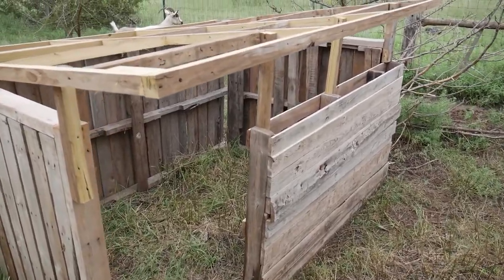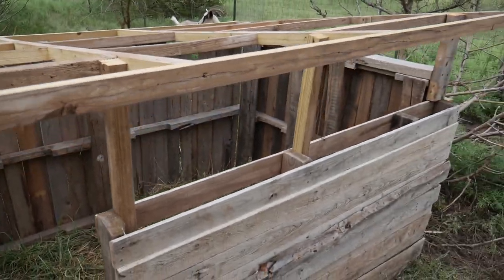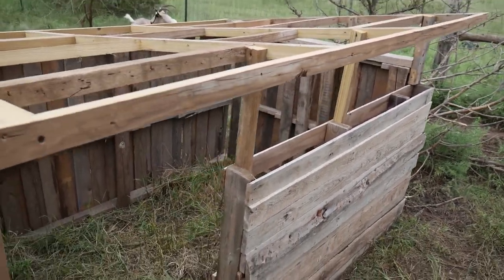My camera died so I didn't get to film it, but I used some old 2x6s from a deck and ripped them down to build a sloped roof.